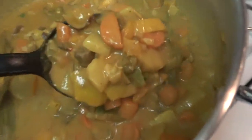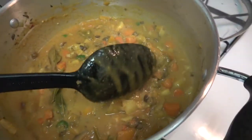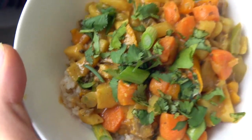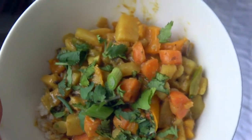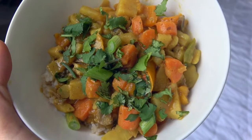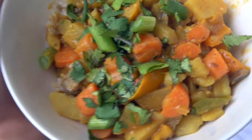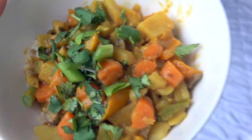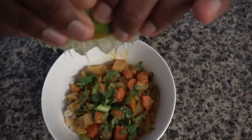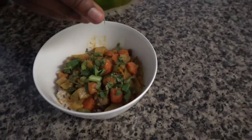This is the finished product. It's super creamy, delicious curry stew — brown rice, potatoes, carrots, all the good stuff that was in the fridge. Curry. Enjoy. Put that lime on the end if you want that extra goodness.